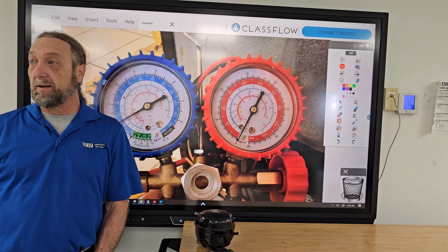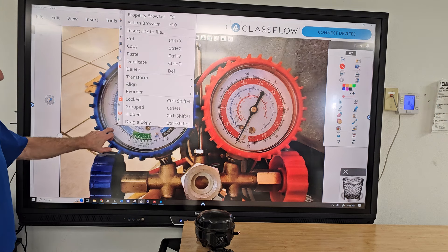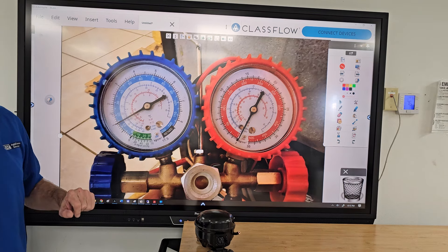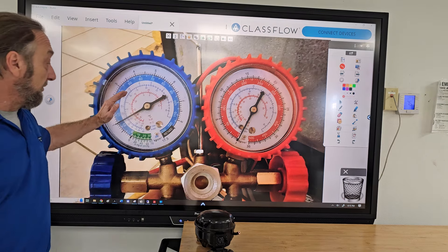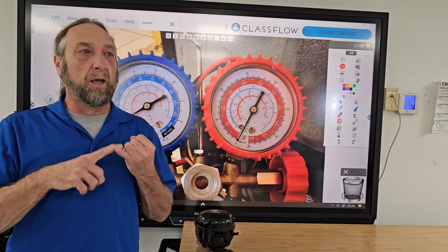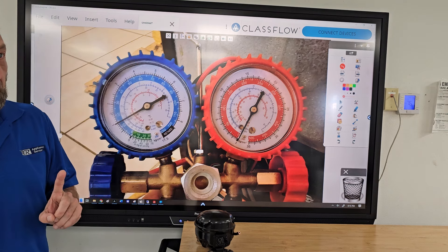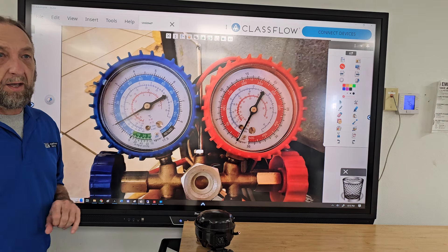He calls me and says he put Freon in and the pressure was about 40, and right then it was about 15. The high side gauge said zero because the high side wasn't connected. He asked about the pressure — a 134A refrigerant system should run at zero PSI, running 15 degrees below zero. It's on my website. So when you charge it, both gauges go up to the same pressure — say 60, 70 PSI when off — but when the compressor turns on, the low side goes down and the high side goes up.